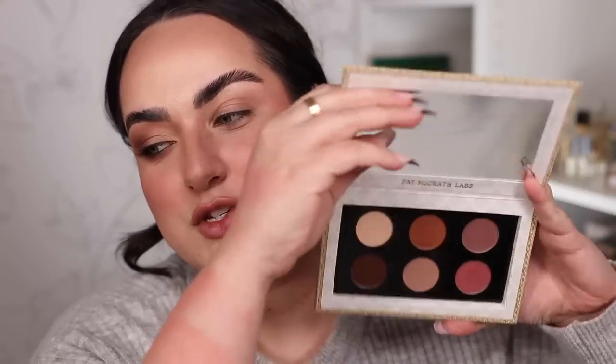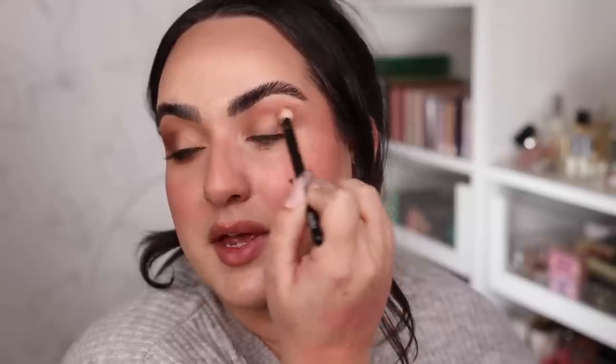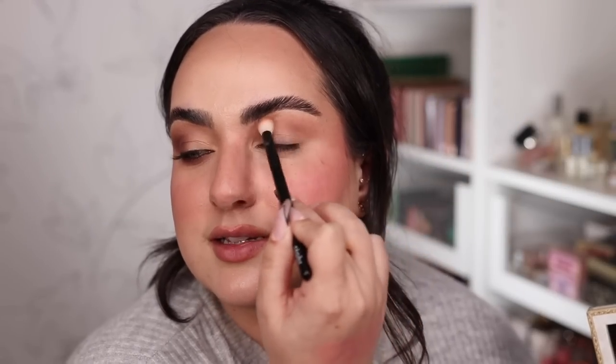Finally time to try the all-matte palette, Velvet Liaison — I already did the look on this eye so I'm recreating it. I do love Pat McGrath shimmer shades — she has some of the most special shimmers on the market — but there is something to be said about an all-matte palette. This looks serious, sexy, and like you mean business. To begin, using this shade as my transition with a Referé number 15, blending all throughout the crease — it's blending like butter and is pigmented right away.